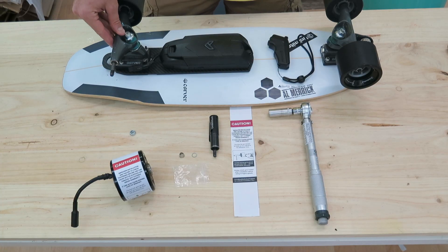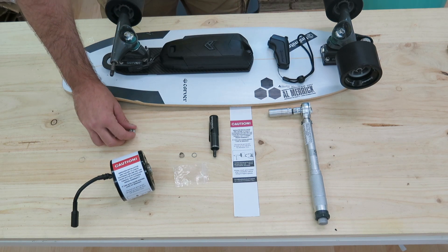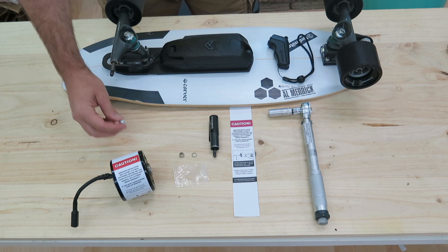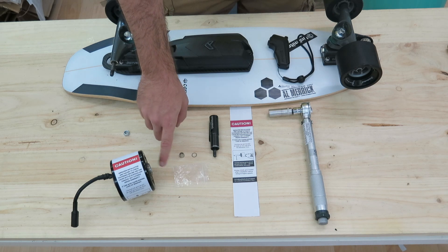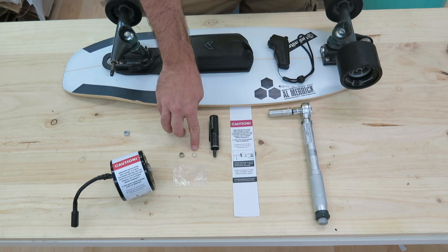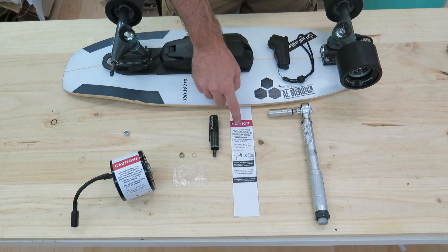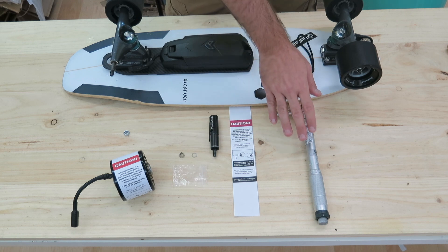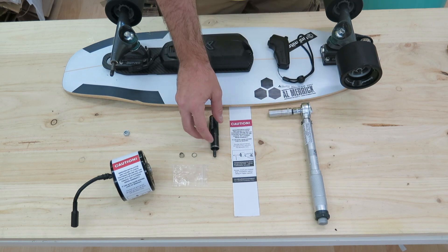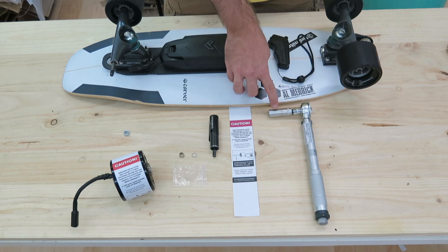Here we have all the parts and tools that you will need to complete this installation. First you have the trucks — make sure that the threads are good and clean. Then you will use a standard skateboard nut; we always recommend using a new one for the installation. Then you'll have the motor. Inside the motor you'll find a little bag which comes with a washer or speed ring and a coupler. The motor comes wrapped in a warning slip — please read it. For tightening the motor you will use either a torque wrench or our standard skateboard tool. The torque wrench will go with a 13mm or a half-inch deep socket.